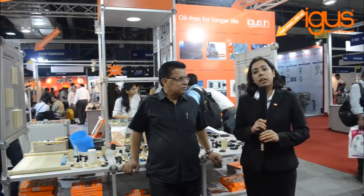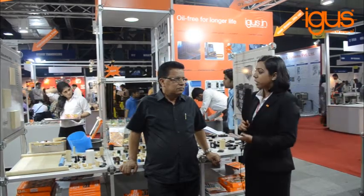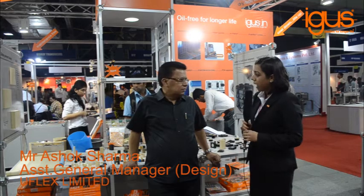Hello everyone, this is Abha from iGus India and we are here at one of the major packaging shows happening in Mumbai, Interpac 2015. Today we have with us one of our esteemed customers from the packaging industry, Mr. Ashok Sharma from UFLIX Ltd. Welcome to the iGus booth, sir, and thank you so much for this wonderful opportunity.